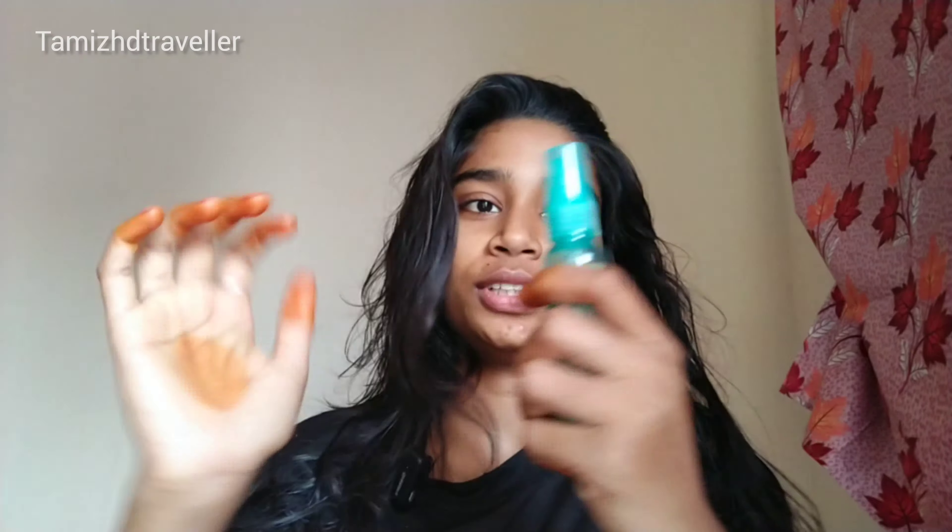Then I washed my hair. I washed my hair like this — it's very silky. The texture is normal, it's very bouncy. That's why I washed my hair. This is super. At this time, we put a hair serum and put it in. This is super.